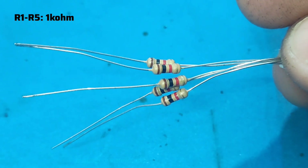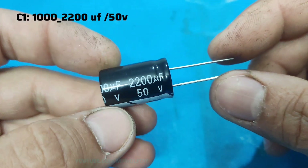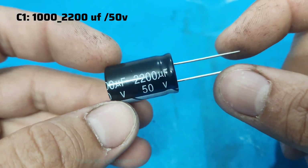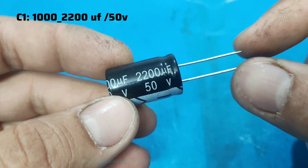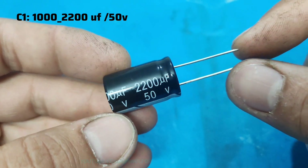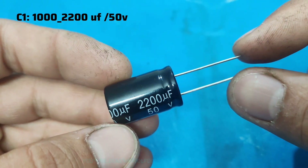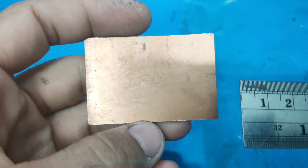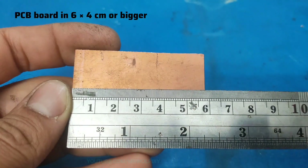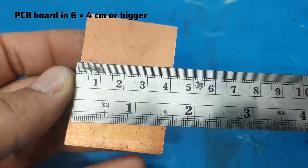Resistors: five 1-kilohm resistors. And finally, C1 capacitor is an electrolytic capacitor — you can use a 1000 microfarad 50-volt or 2200 microfarad 50-volt electrolytic capacitor. And a piece of PCB board, six by four centimeters.